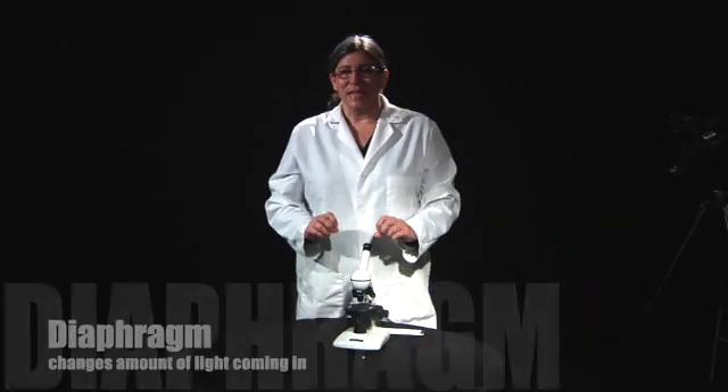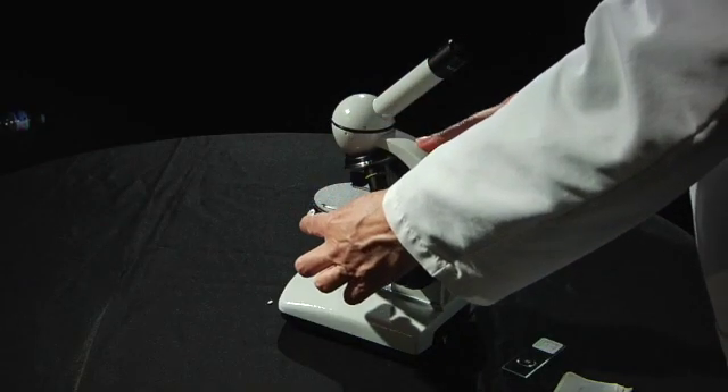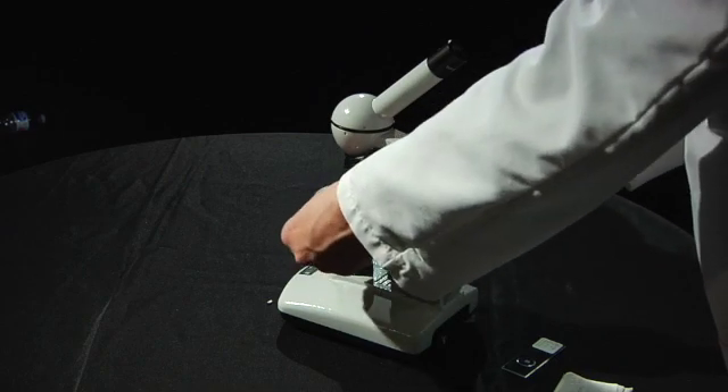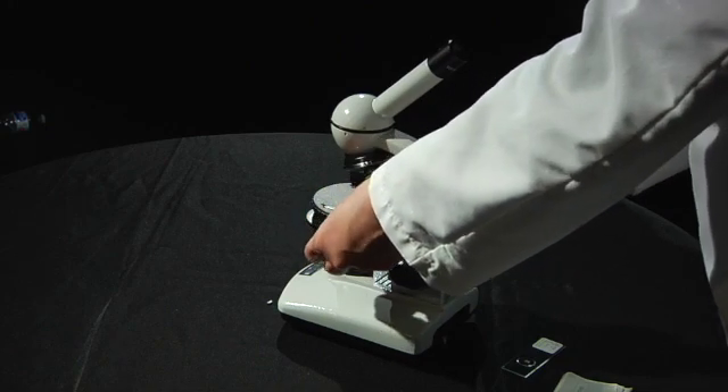Next we have the diaphragm, and the diaphragm changes the amount of light that goes in and out of the microscope. I'll show you how to adjust that later, but for now the diaphragm is called a disc diaphragm, and if you turn this disc — it's just below the stage — different numbers will show up and different amounts of light will come through.